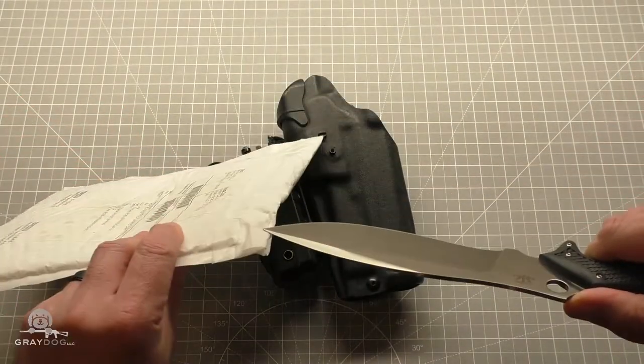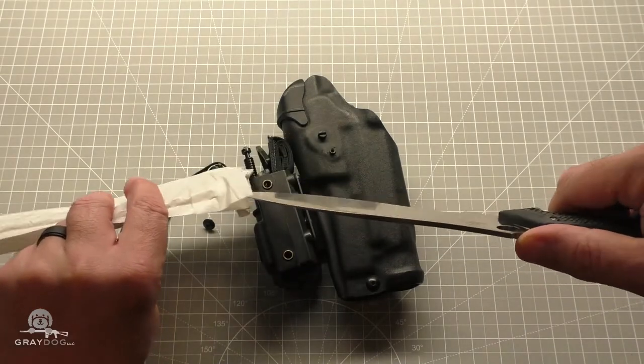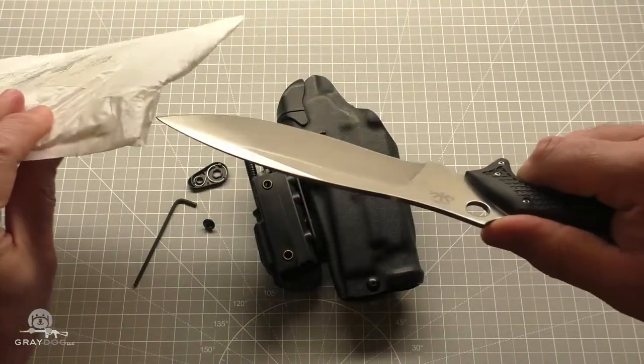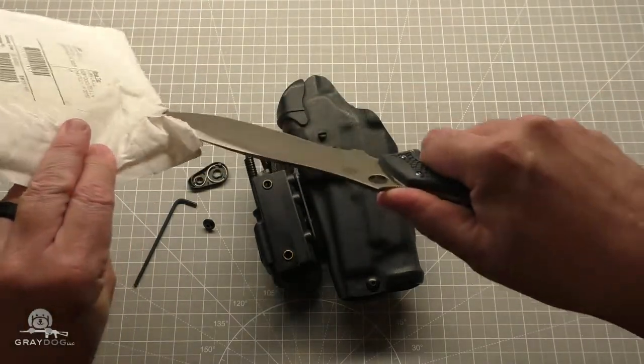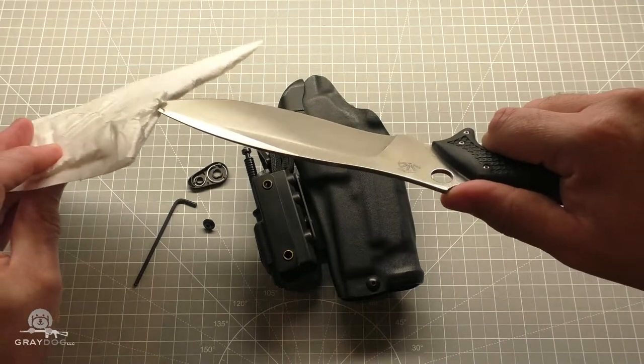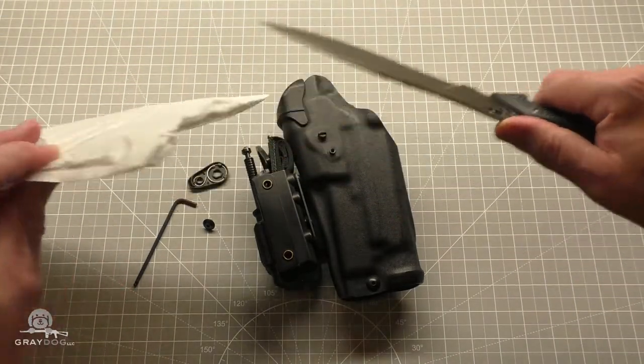I'm going to cut away from myself though, because — big knife. Don't feel like going to the hospital tonight. Probably my wife doesn't feel like taking me either. Hey, don't do this stuff at home, kids. Maybe I should sharpen this thing too — there's some edge left. Okay, anyway.